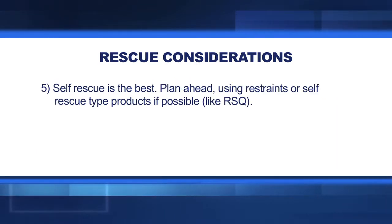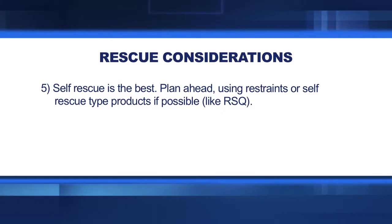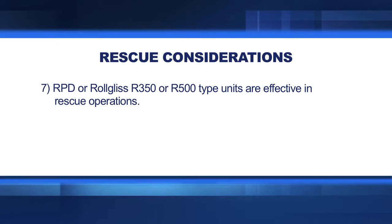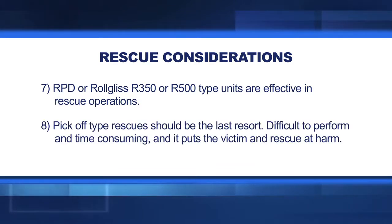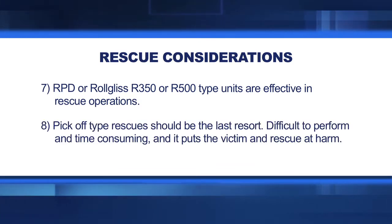Self-rescue is the best option. Plan ahead using restraints or self-rescue type products if possible, like RSQ. Make it simple — use ladders, man lifts, or other available equipment to rescue the victim. RPD or Rogelis R350 or R500 type units are effective in rescue operations. Pick-off type rescues should be the last resort, as they are difficult to perform, time consuming, and put the victim and rescuer at harm.